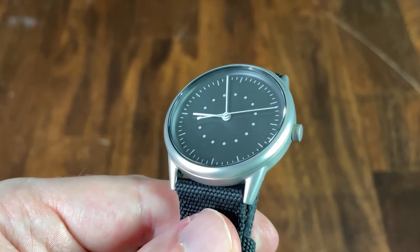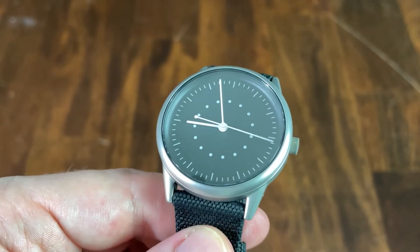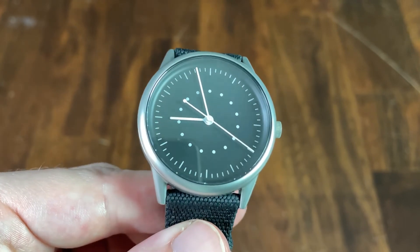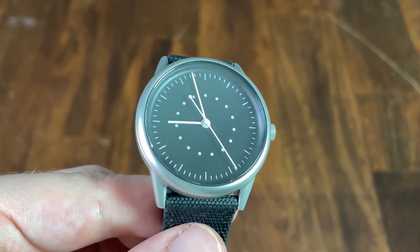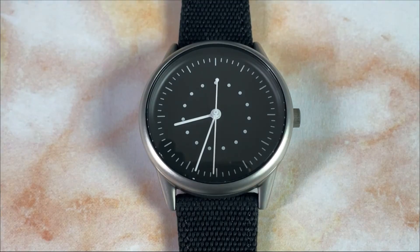The matte black dial actually slopes up at the edges of the case, sort of like a dial and chapter ring all in one. The markings are perfectly symmetrical: dashes for each hour position with slightly smaller dashes for each minute in white, and then there are 15 dots near the center of the dial — and that's it. I'm really glad they decided to forego a logo and any writing whatsoever on the dial.